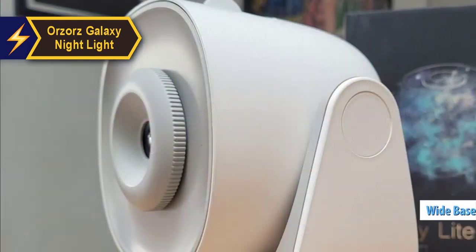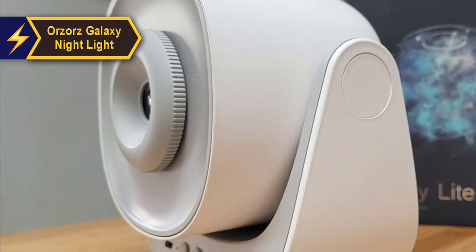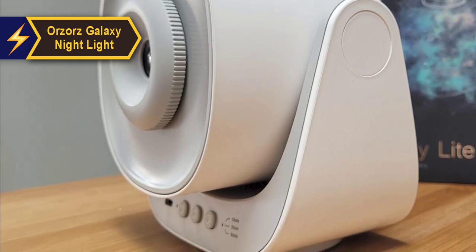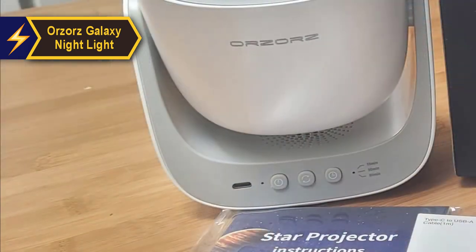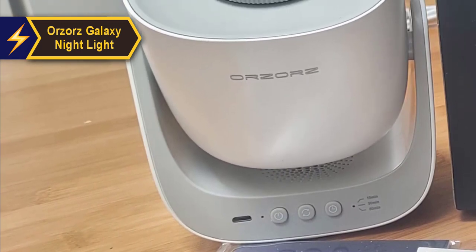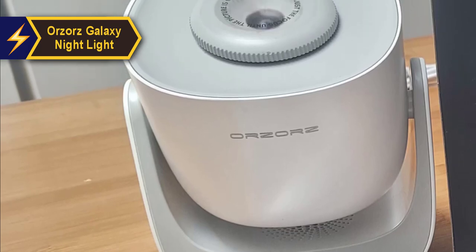Its sturdy wide base ensures stability for the projector's movable body. The projector can be adjusted vertically within its base through 180 degrees, with each position clicking satisfyingly into place, allowing for a stable projection onto walls or ceilings without the risk of slipping. You can also rotate the entire device on its surface to direct the beam horizontally.